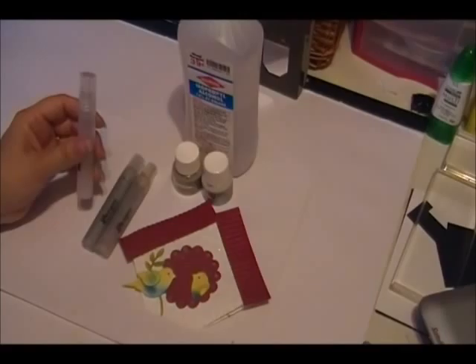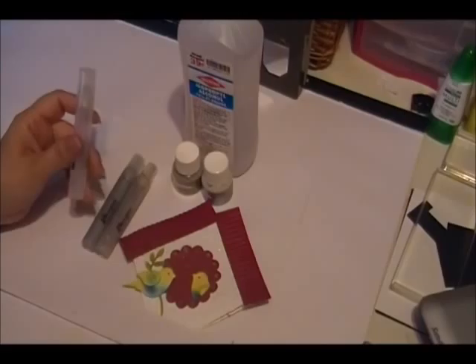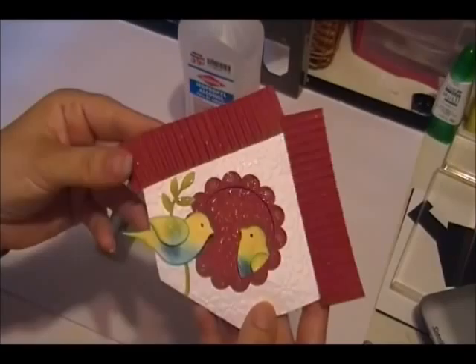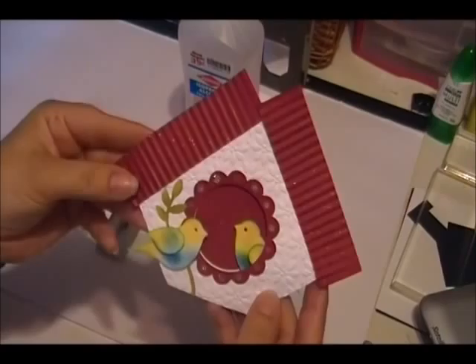Hi Paper Crafters, this is Lorena your Stampin' Up! demonstrator bringing you today's money-saving tip for the week. A lot of people have been asking me how I get my cards to shine. As you can see, you see that little glitter? I love using that. It just gives it a special touch to your cards and your projects.